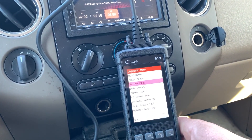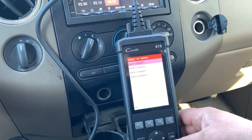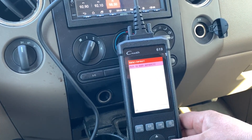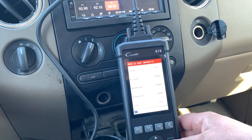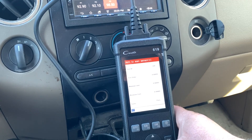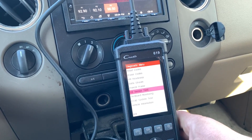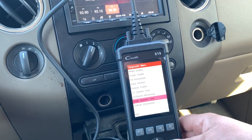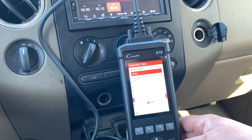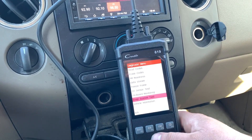Let's go to O2 sensor test - just have a look. Bank one, sensor one, rich to lean sensor. Status: pass. I like that - the O2 sensor test. EVAP system test - not supported. Fair enough.